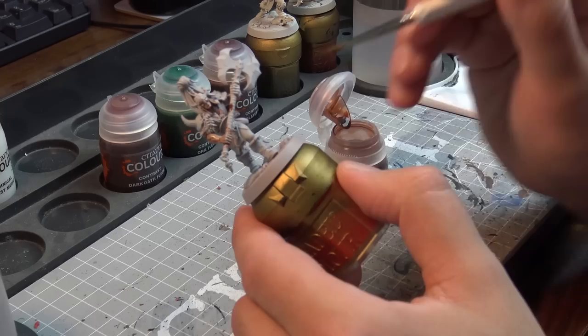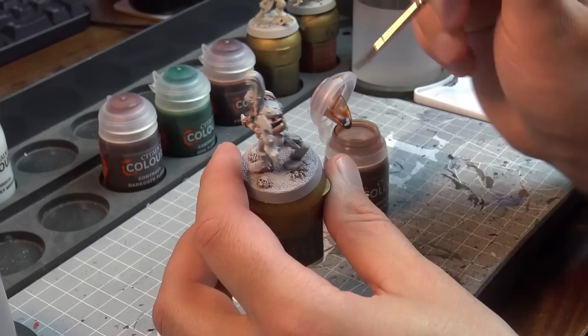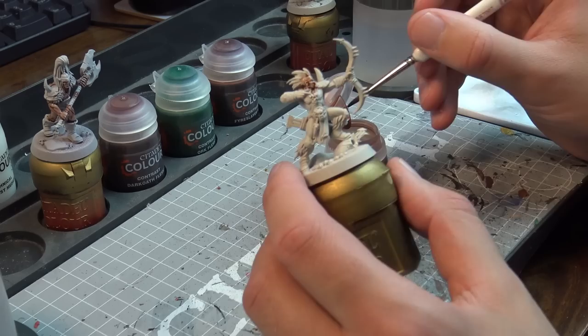I'm using a regular Army Painter Regiment Brush and we're going to start with Gilliman Flesh. First thing I'll say is these paints go on really easily. You'll notice I'm painting from the lid rather than from the pot — in retrospect I'd recommend going straight from the pot to the model, which is how they market it. I think you can really slot this on and get really good results. I'll show you what it looks like once it dries.